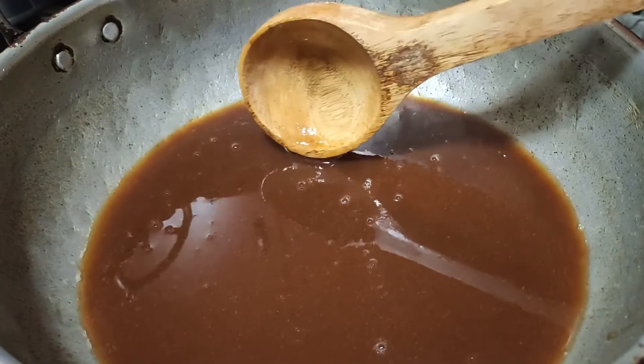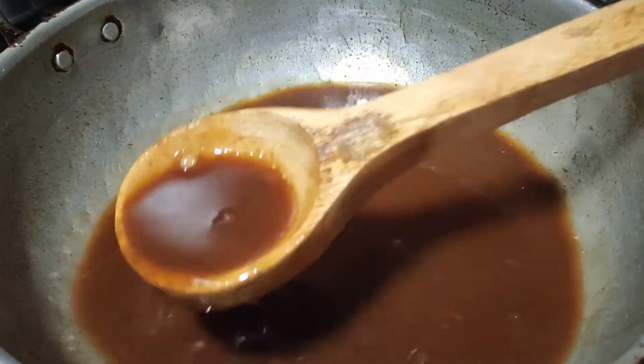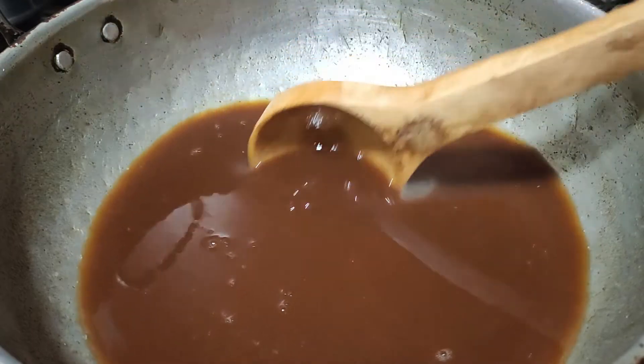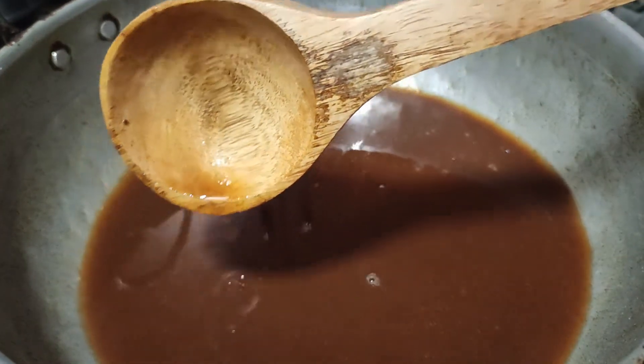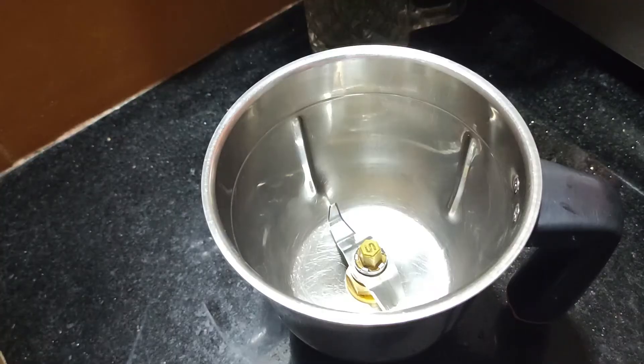It will have a treasure in the pan and be able to make a spot in the pan. Put the pan in and cook, you will get it. Let's make green chutney.